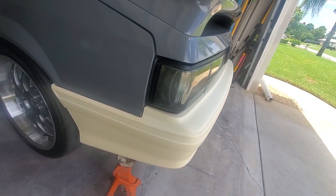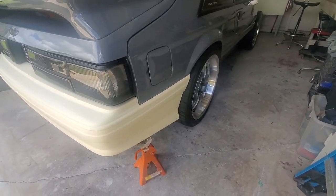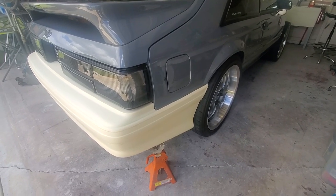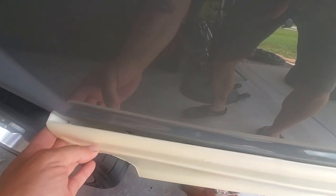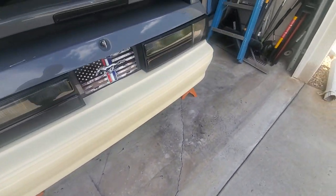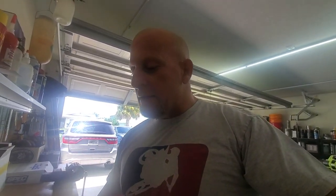Welcome back. We're looking at the Cervini's Cobra reproduction bumper — it's made of urethane. It's not mounted at all, just laying up there, completely loose. I gotta say, Cervini's knocked it out of the park with this. It really fits nice. These things have been around for years, but it really fits nice. Cervini's was nice enough to provide instructions, and their instructions are pretty spot on when it comes to preparing this bumper for paint.